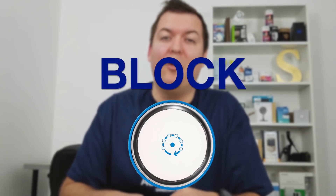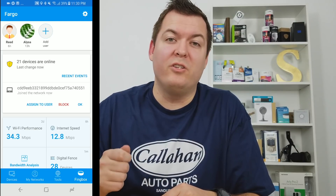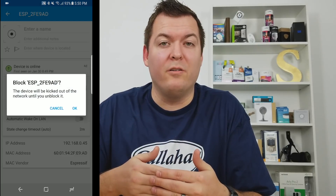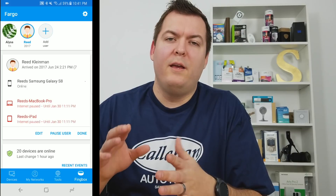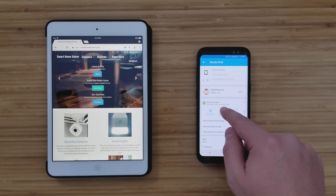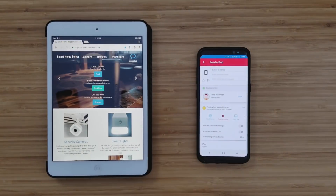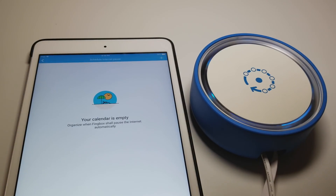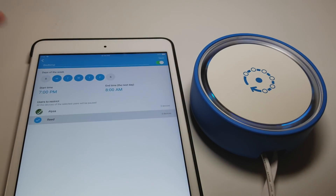Number three: blocking people on your network. Say a device joins your network and you don't want it on there — you can just instantly block it right from the app. You can also scan for devices already on your network and block those as well. One nice feature is it can pause internet on certain devices. Say you have children that you want to focus on homework in the evening, or you don't want them on the internet when they're supposed to be asleep — you can pause their device temporarily from using the internet. It'll still function but just won't have access to the network, and you can also schedule the pauses to happen on a regular basis.